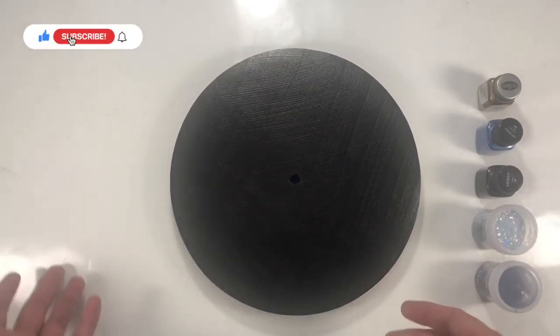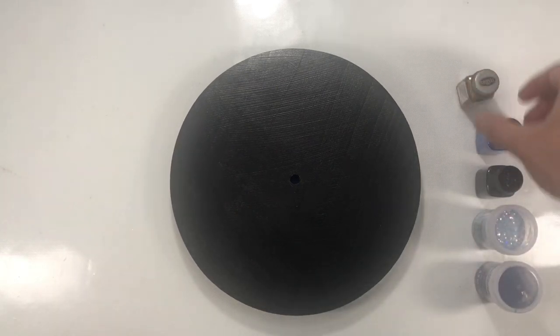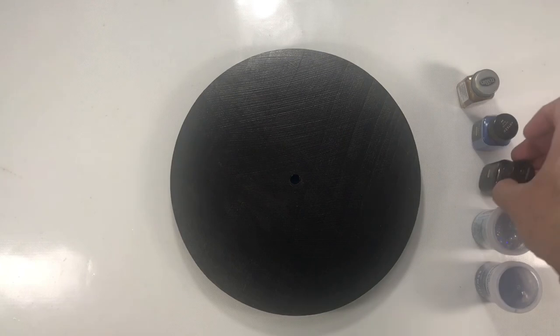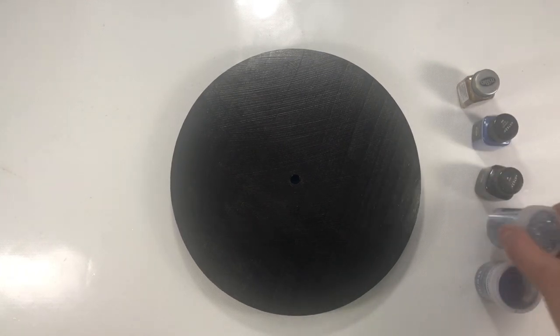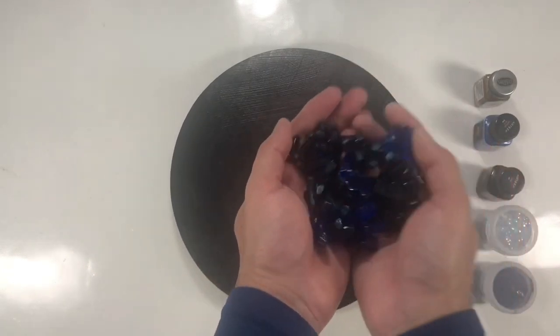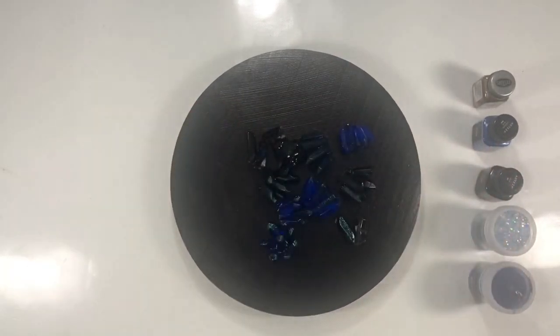We will be using the same materials: Testers gold paint, blue sapphire and nor colored mica pigments, vintage blue and deep blue colored embossing powder.